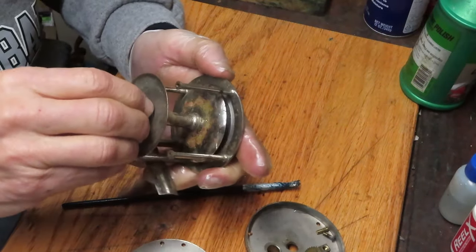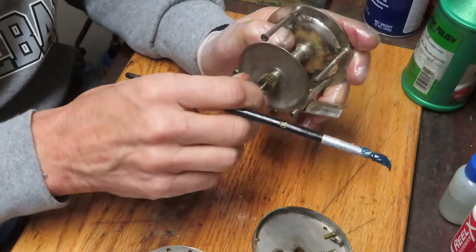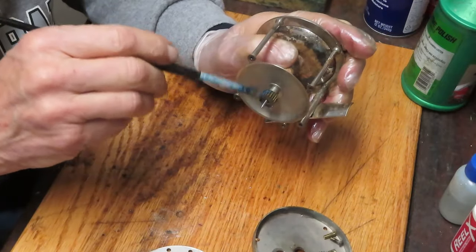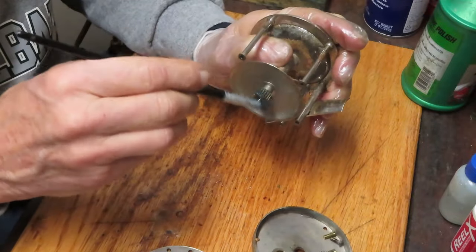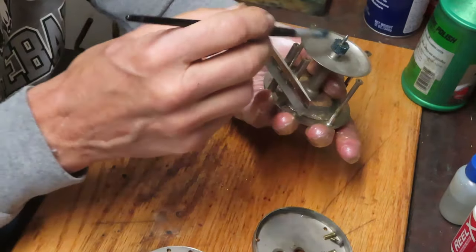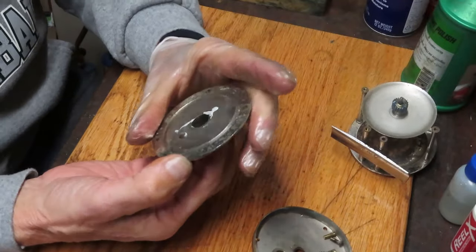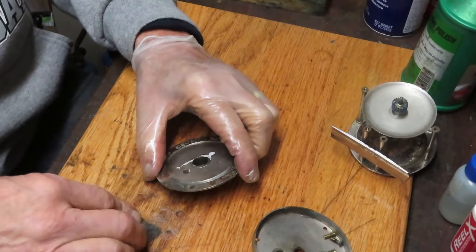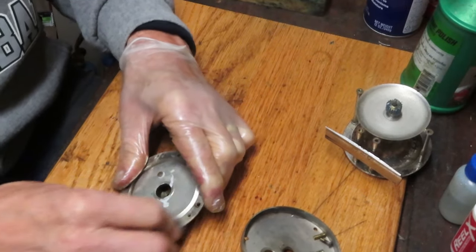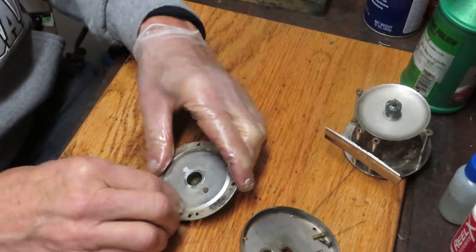We're also going to take a moment to check the pinion gear that's attached - making sure it's clean. It is, there's no grease on it whatsoever, which makes sense - it's been around a long time, probably unused for a long time. The grease is either evaporated or fallen off the reel; in this case it's pretty much fallen off. We'll take that piece of steel wool one more time - there's a little bit of bubbling of the finish going on here.